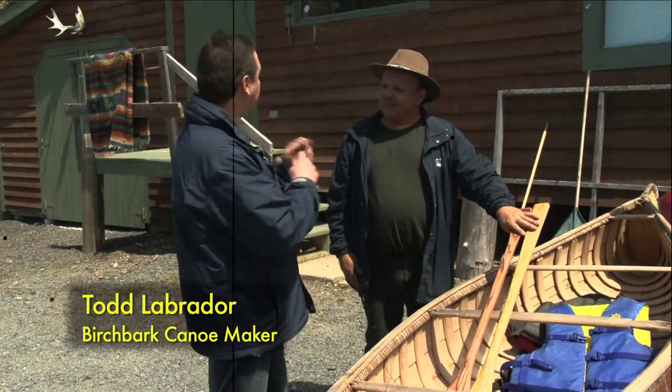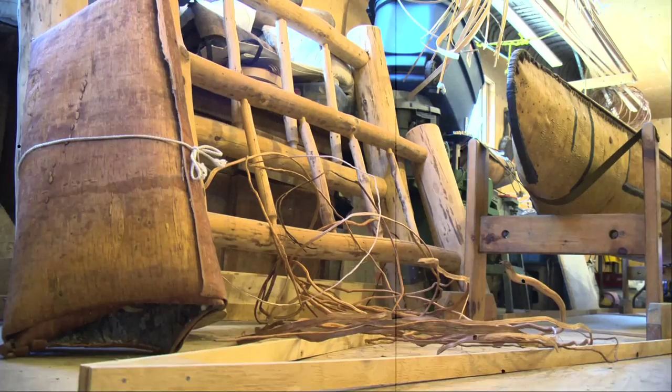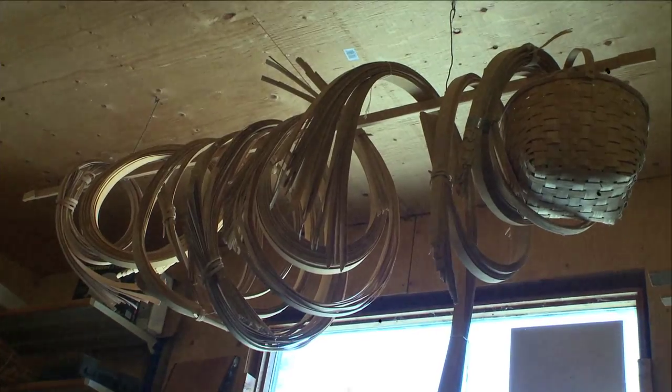I must be in the right place and you must be Todd Labrador, the famous birch bark canoe maker. Would you like to see my shop? Love to.